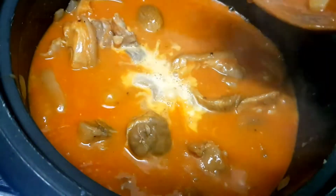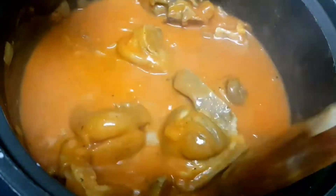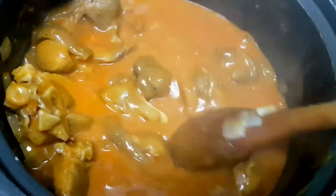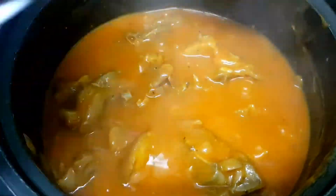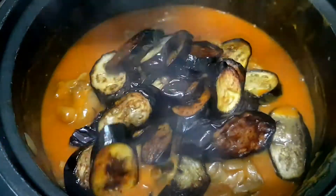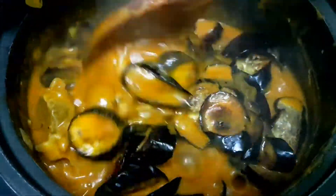To thicken it a little, we'll add cornstarch — also dissolved in water first. Once it's slightly thick, we'll add the eggplant and the petchay.